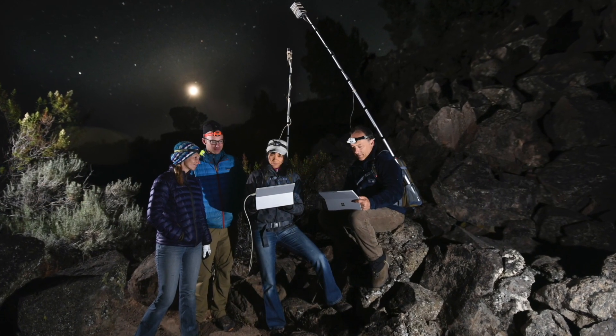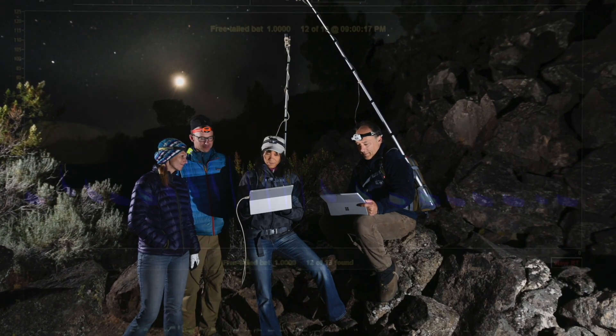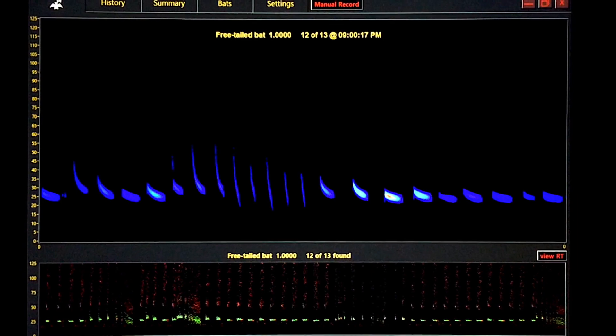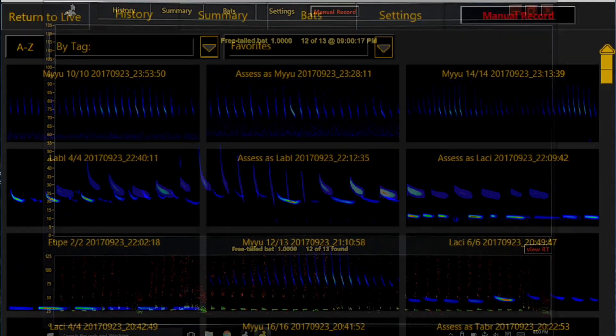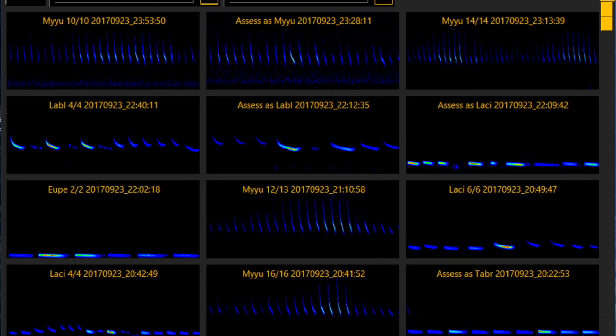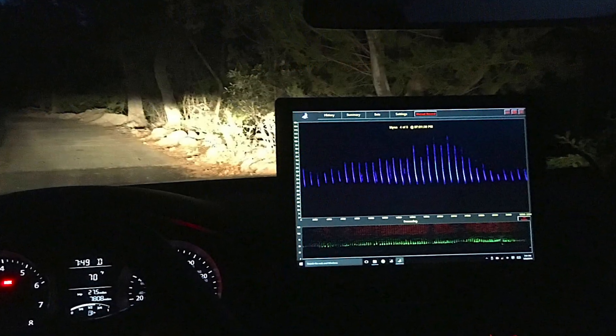However, the most sophisticated application that works natively with the M500384 is Sonobat Live. This is the only available app that listens to the full-spectrum soundscape for solely BAT calls. And when recording, it will automatically suggest a species ID in near real-time, leveraging the decision engine of Sonobat that has been in development for nearly 20 years.